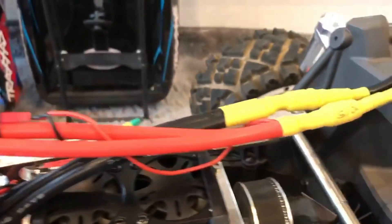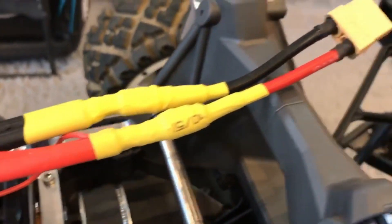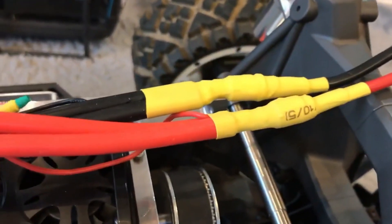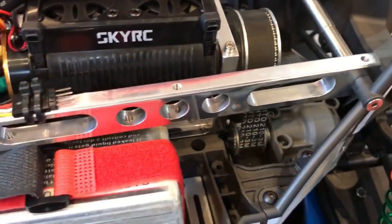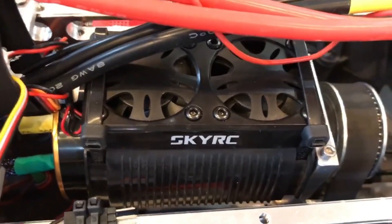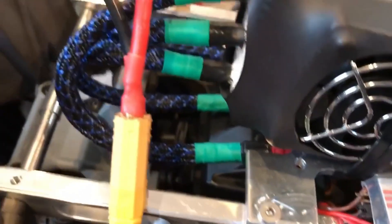The biggest problem was really soldering those cables from the ESC and getting them connected properly, and then finding a connector that would work. I just wanted to share that with you guys.